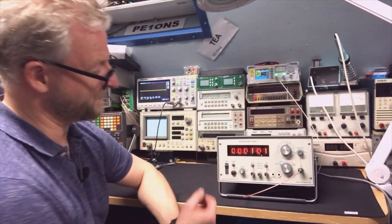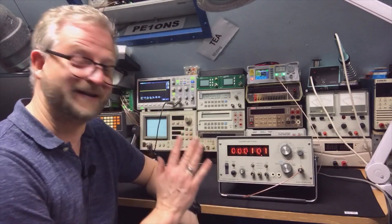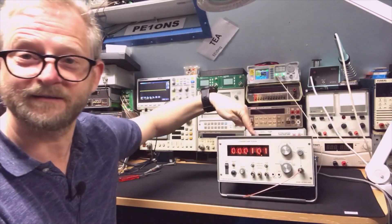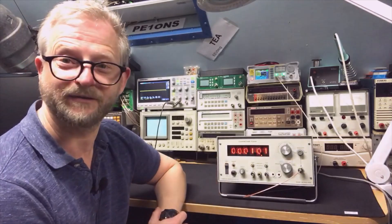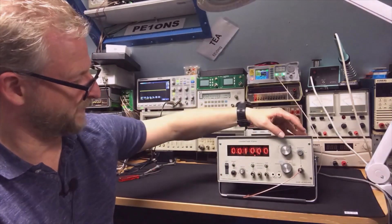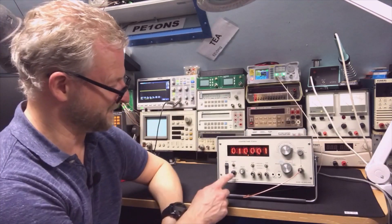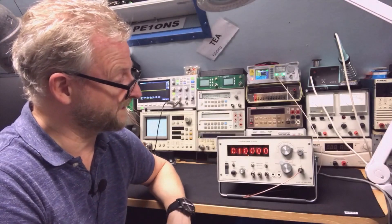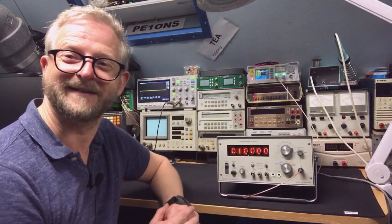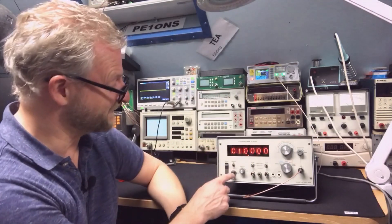The memory button was on so it wasn't reading correctly. Now I'm going to show you what the real counter does and why it's called a counter — because here you can actually see it counting. With 10K and a short gate time, when I press reset it counts very quickly. Then with a 1-second gate time — 21 — you can really see it count. In modern counters you don't see that; you just see nothing and then get an update when the gate closes. But here it's nice because you can see it count. With 10 seconds you can really see it count for a long time.